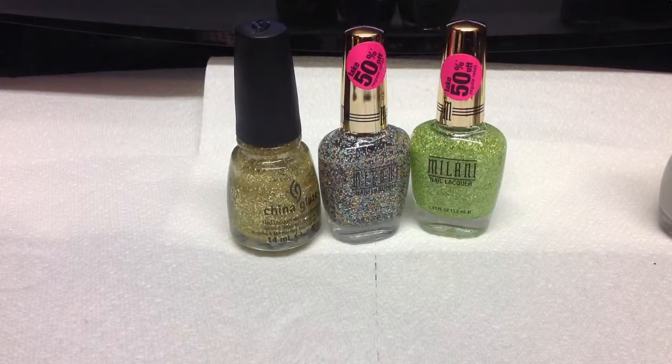So that's going to be it. I hope you all enjoyed. And like I said, if you like these polishes, hurry and go get them before they're all gone. Thanks for watching, guys. Bye.